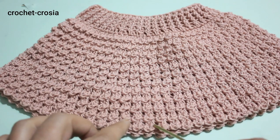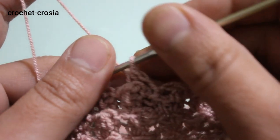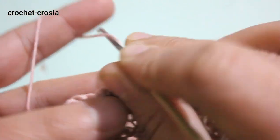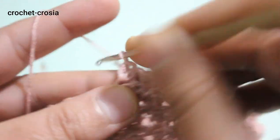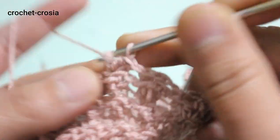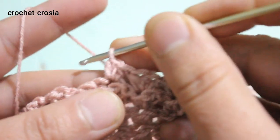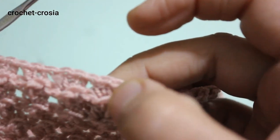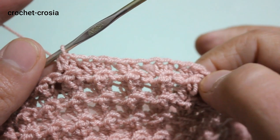We are going to increase more stitches — we need 45 more stitches. Make 2 half double crochets into the double crochet stitch, then 3 half double crochets into the next double crochet stitch. Do and continue the same work — 2 half double crochets, 3 half double crochets — all the way around. Here we have 184 stitches total.